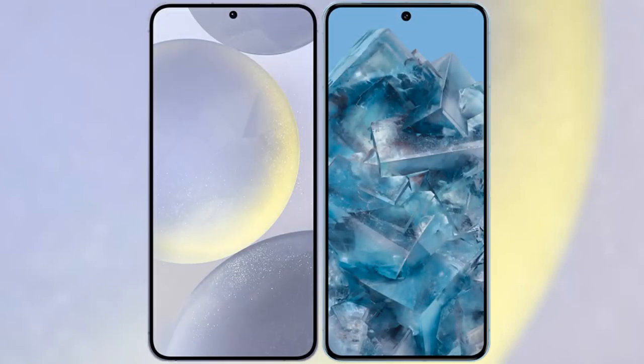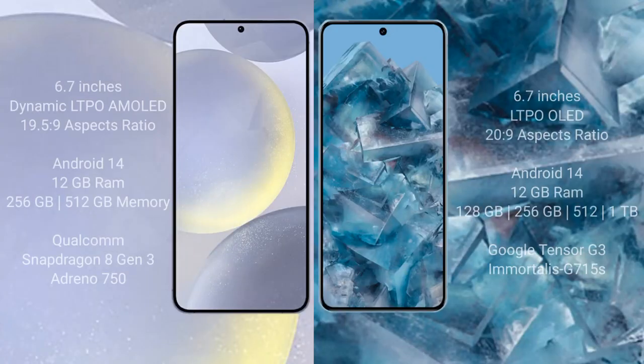I will compare the new Samsung Galaxy S24 Plus with the Google Pixel 8 Pro. The Samsung Galaxy S24 Plus comes with a 6.7-inch Dynamic AMOLED display with a resolution of 1440x3088. The Google Pixel 8 Pro comes with a 6.7-inch LTPO OLED display with a resolution of 1344x2992.